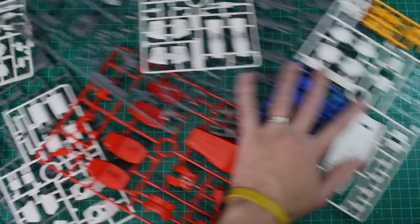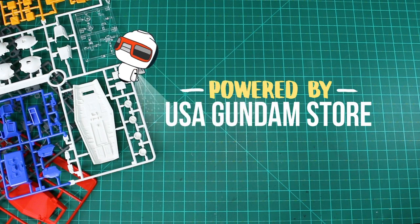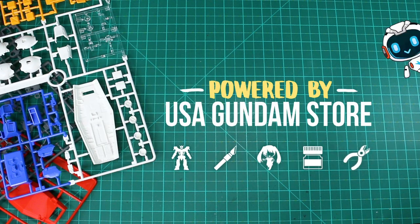Hey, what's going on guys? Today we have something very different to look at, and that is this gigantic 1/35th scale Brachiosaurus model kit. This is actually from a diorama set from Tamiya — something totally different from what I've ever built before. It's going to be a really fun project to work on, but for now let's go ahead and get into the unboxing.